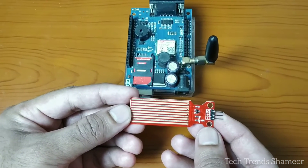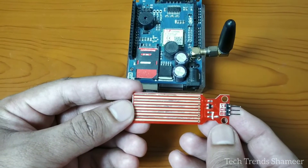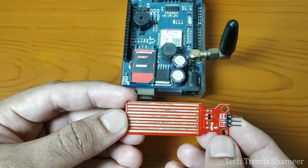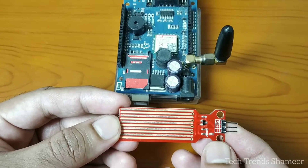The water level sensor has three pins: signal, positive, and ground. Connect the signal pin to pin A3 on the GSM module, connect the positive pin to 5V, and the negative pin to ground.